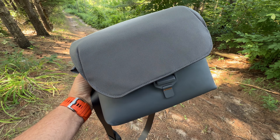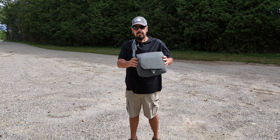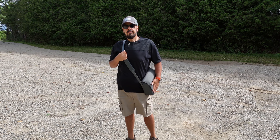DJI introduced a new style of bag for the Air 3 and it's probably one of my favorites. I actually like it so much that I quite often use it when out hiking, whether I'm taking the drone or just some other camera equipment. It's just a nice, comfortable bag to wear — not overly big, not overly small, just holds a nice amount of gear.